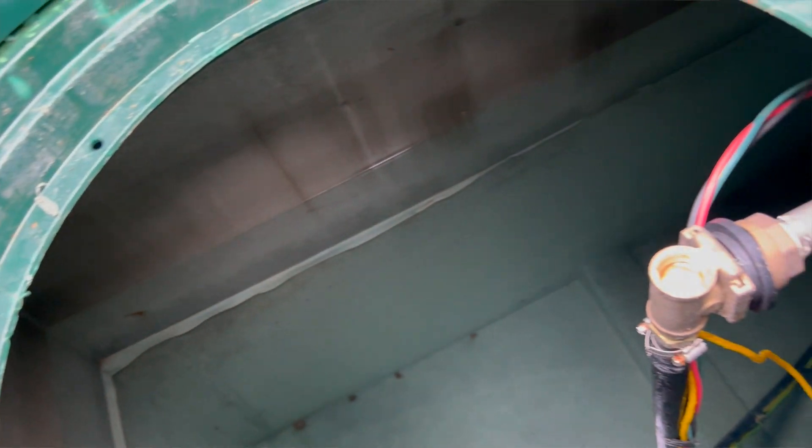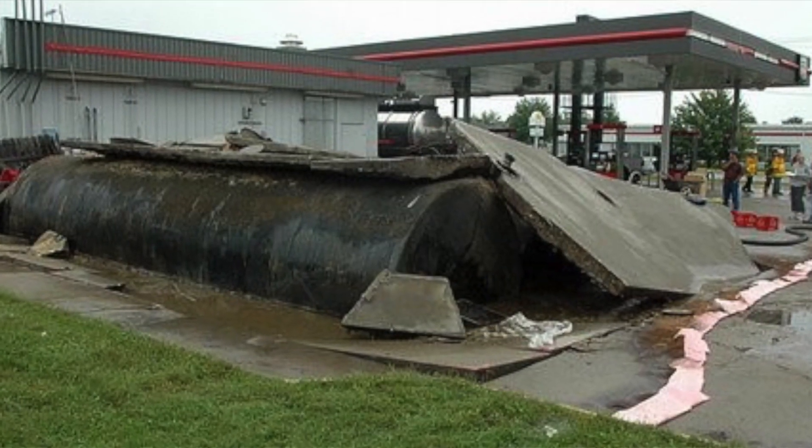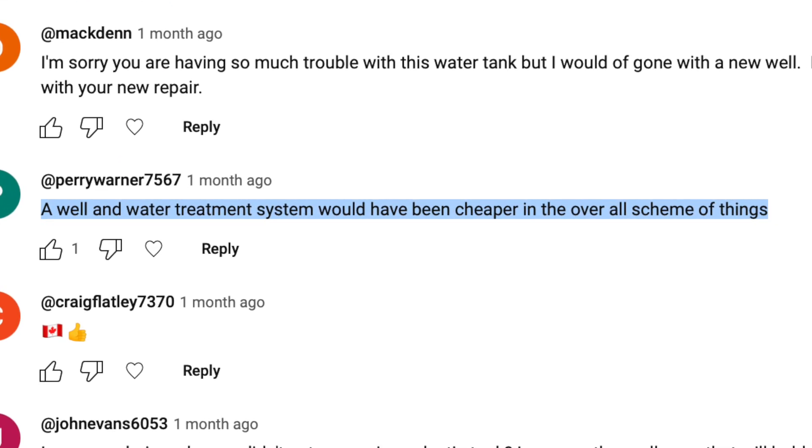Today our tank is half full and I'll probably only come in three or four days a month to use water before hunting season starts, then maybe get a tank delivery. That tank is going to sit maybe a third, a quarter, an eighth full, and then when we get close to the bottom we'll fill it up again. There'll be long periods where the tank is sitting virtually empty and we just didn't want the worry of it floating out of the ground.